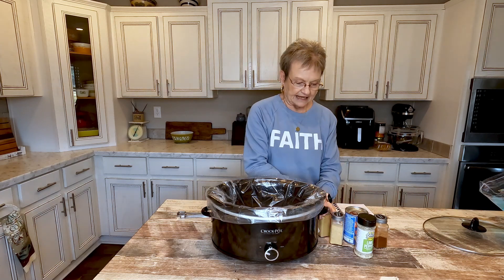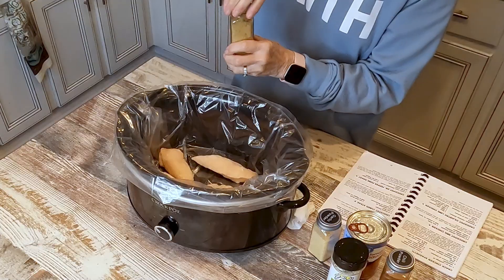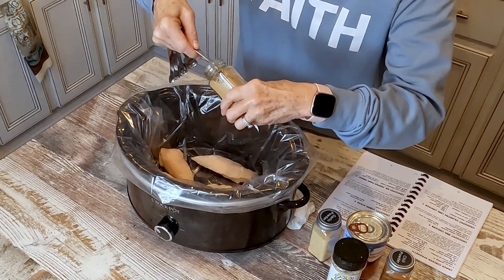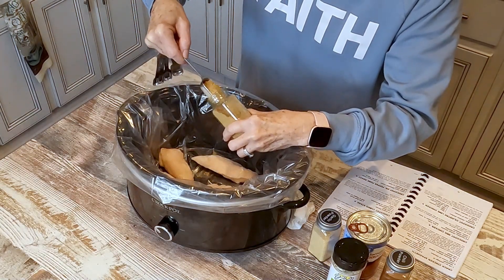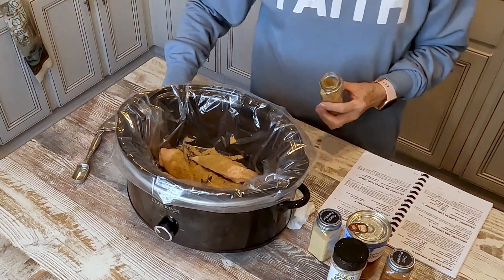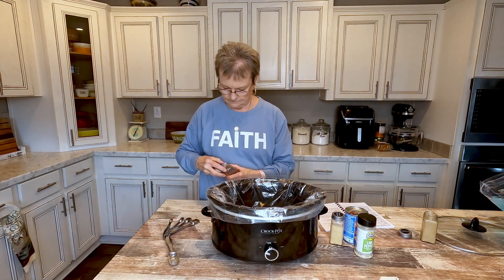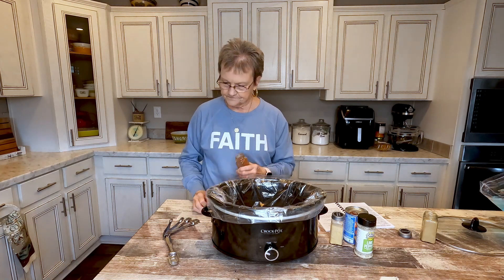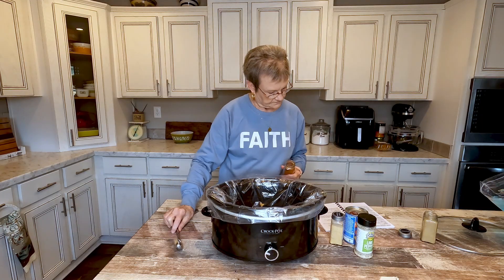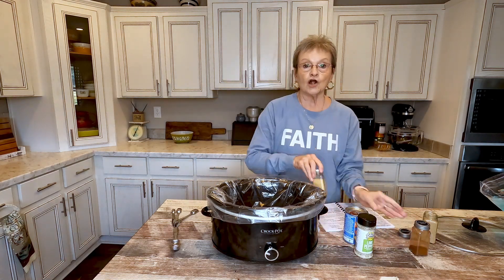Now, on top of that, I'm going to put one tablespoon of cumin, one tablespoon of chili powder, and one teaspoon of garlic powder.